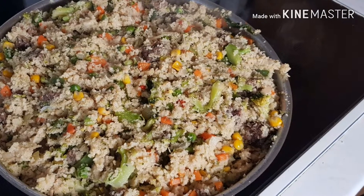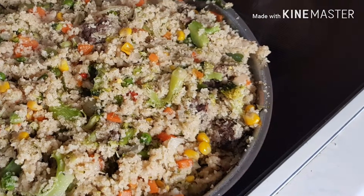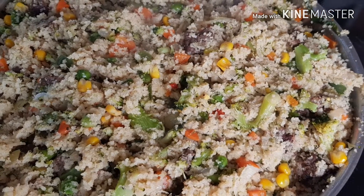This is how it looks — it's very simple and tasty, I tell you. Try this! Thanks for watching, see you, bye bye.